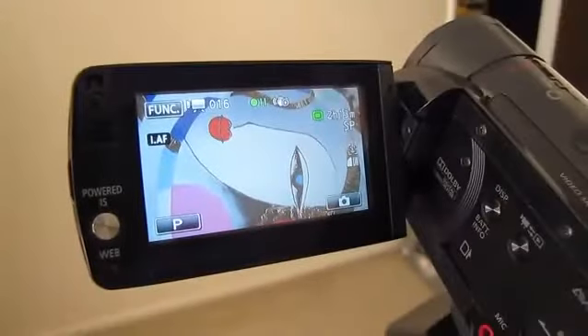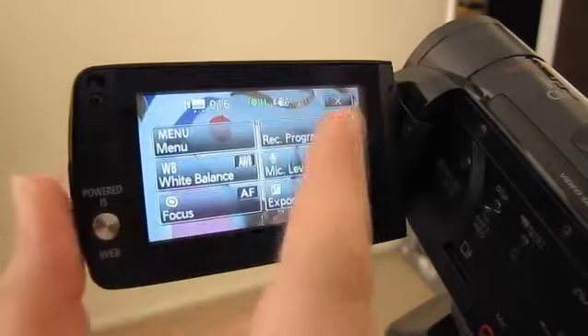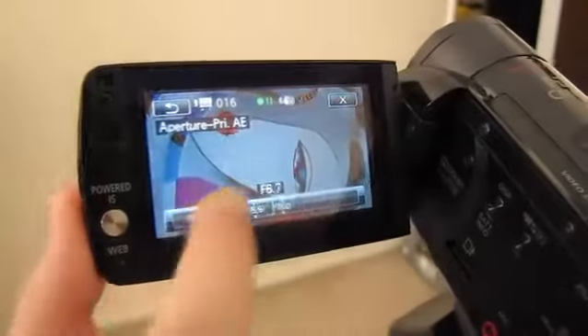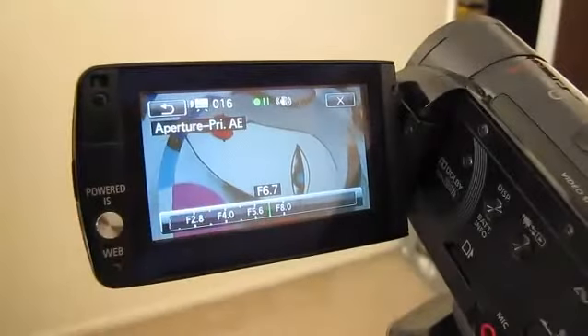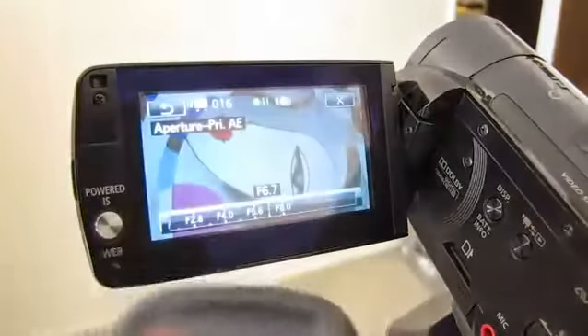Those of you out there that like to get artsy with their shooting will appreciate all the manual adjustments you can do with the camcorder. Here I'm going to see how this image would look with a different aperture. I love how easy it is to drag the different values back and forth on the screen. Or, if I don't want to touch the screen, I can just use the arrows on my remote to do the same thing.